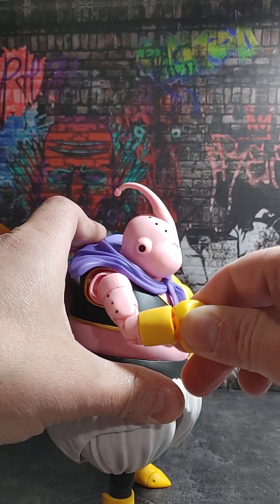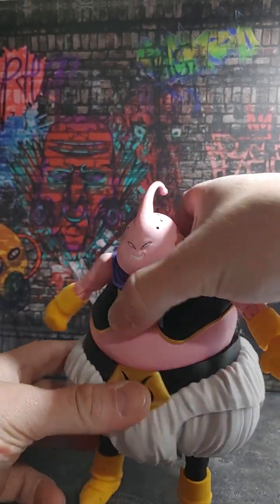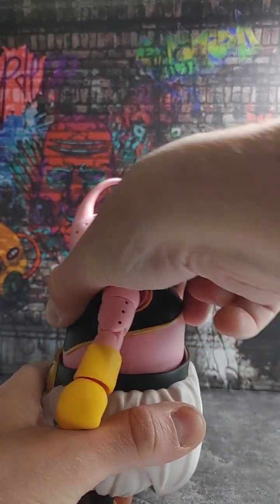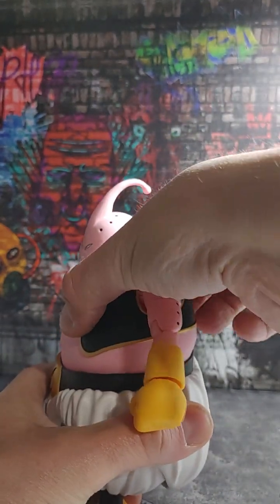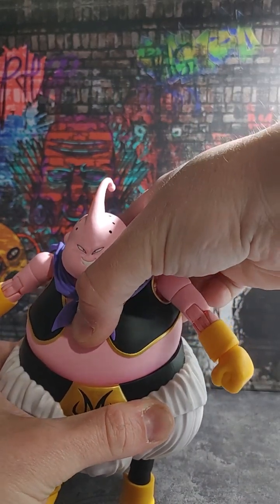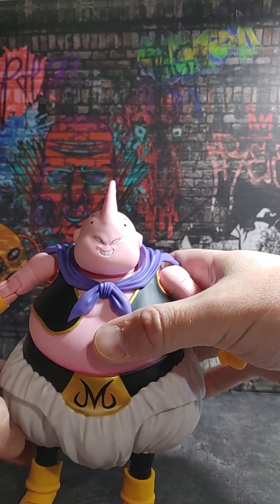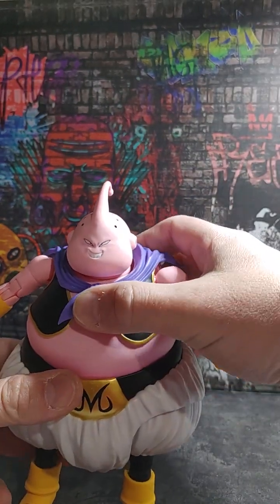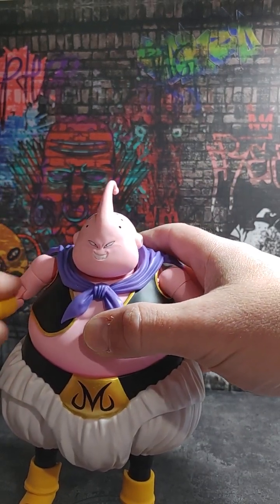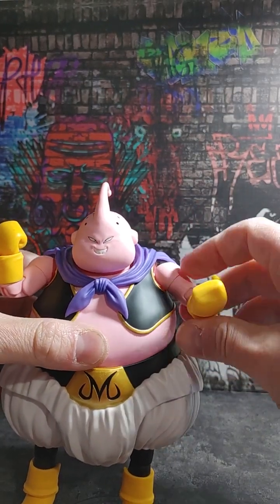For his leaning back — hardly any. Forward — you get a little bit, not a whole lot. He does have some swivel from side to side, but you don't get a whole lot due to his pants and his belly. I'm sure they updated this with the event exclusive, but I'm happy to just have him in the first release. That right there is amazing.